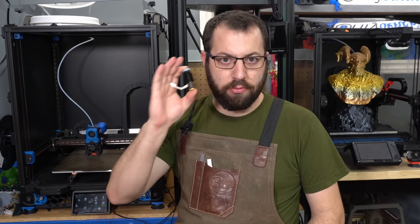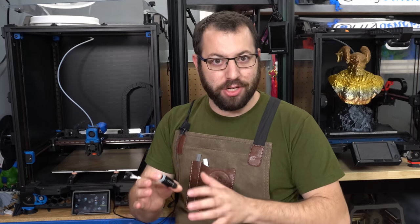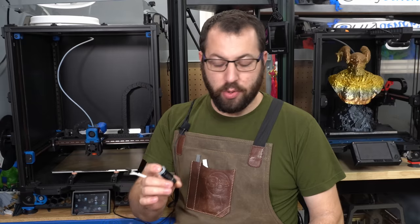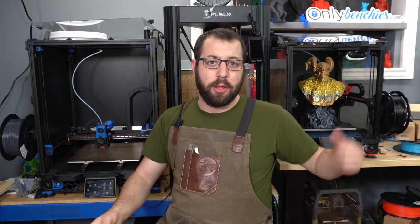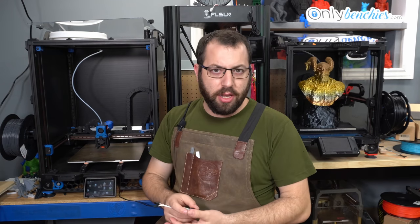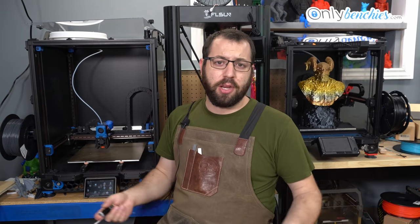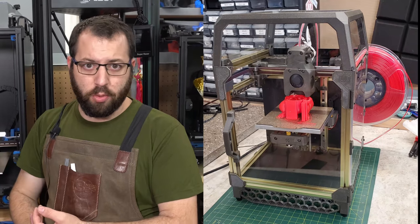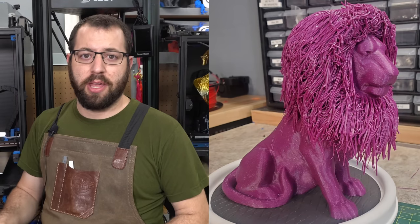First off, this will not be a review of this unit or this hotend. This is a beta unit of the E3D Revo — it is not final production, and there are changes between this and the final production version. It would be unfair to critique an unreleased hotend based off of a beta unit. What I will be speaking about is my experiences with the beta unit in terms of how it functions. This has been installed in my Voron V2.4, V226, and it's been running mostly ABS. I have run some PLA through it and used the larger 0.8mm nozzle, but for the most part I've been running the 0.4mm nozzle.